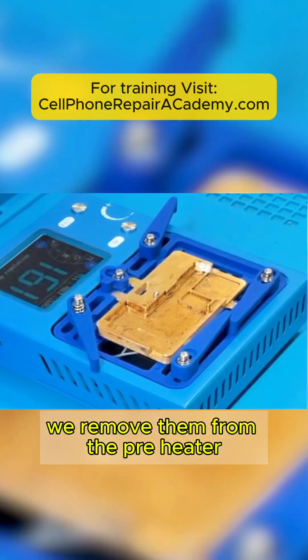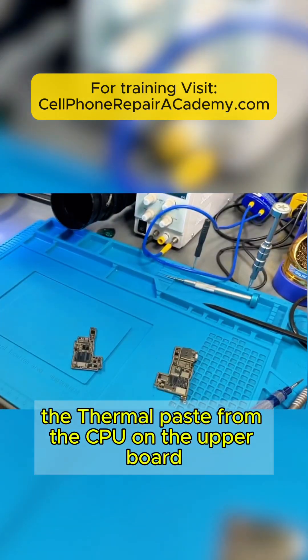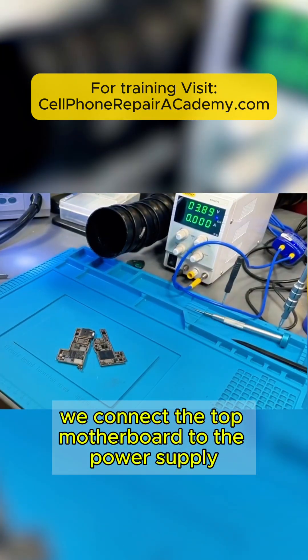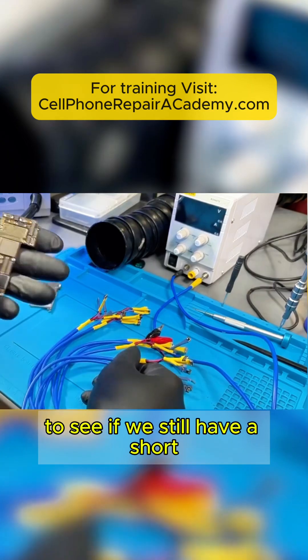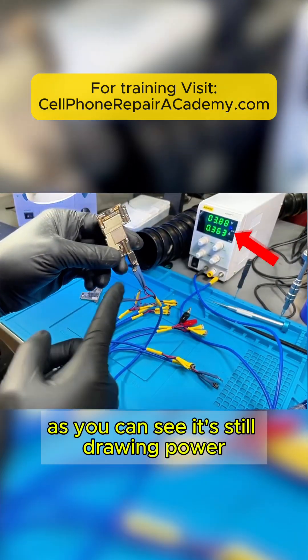We remove them from the preheater, and the next step is to clean the thermal paste from the CPU on the upper board. Then we connect the top motherboard to the power supply to see if we still have a short. As you can see, it's still drawing power.